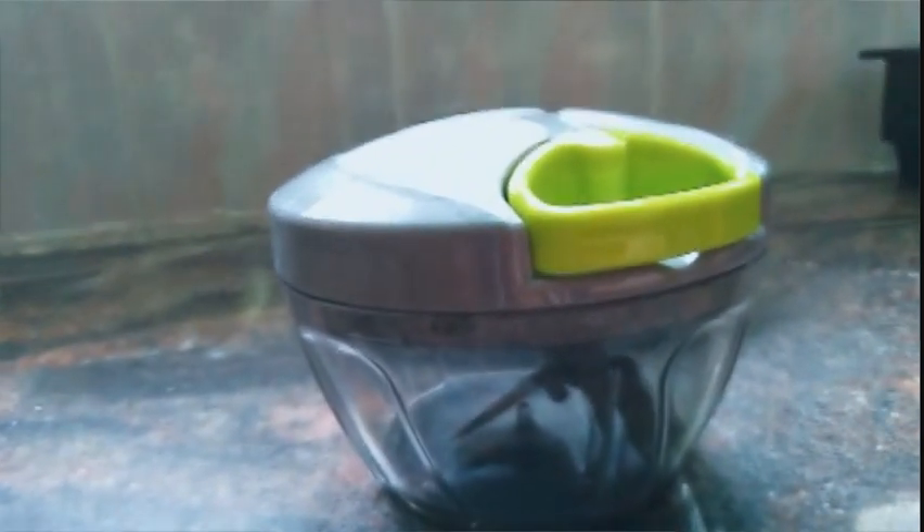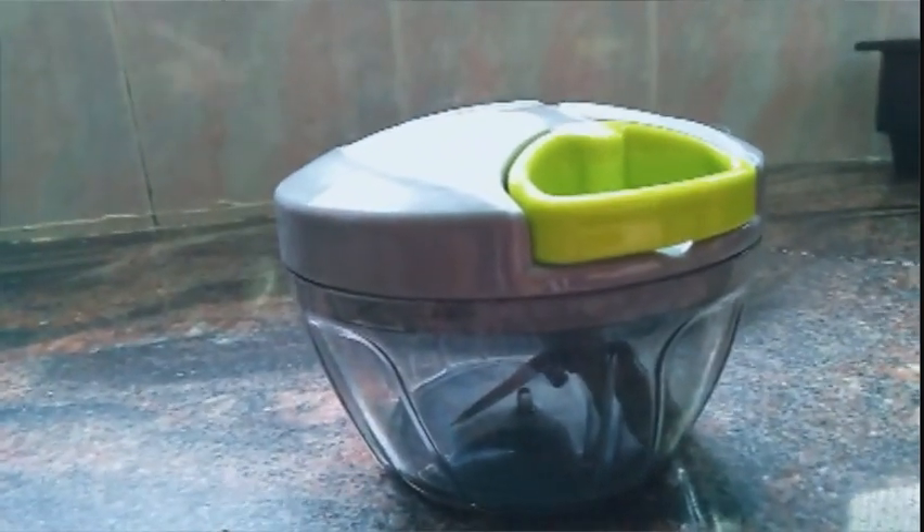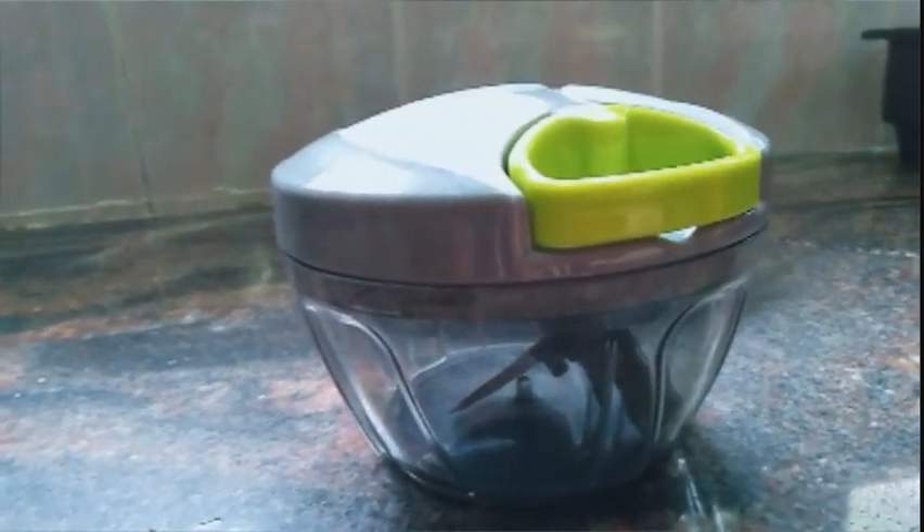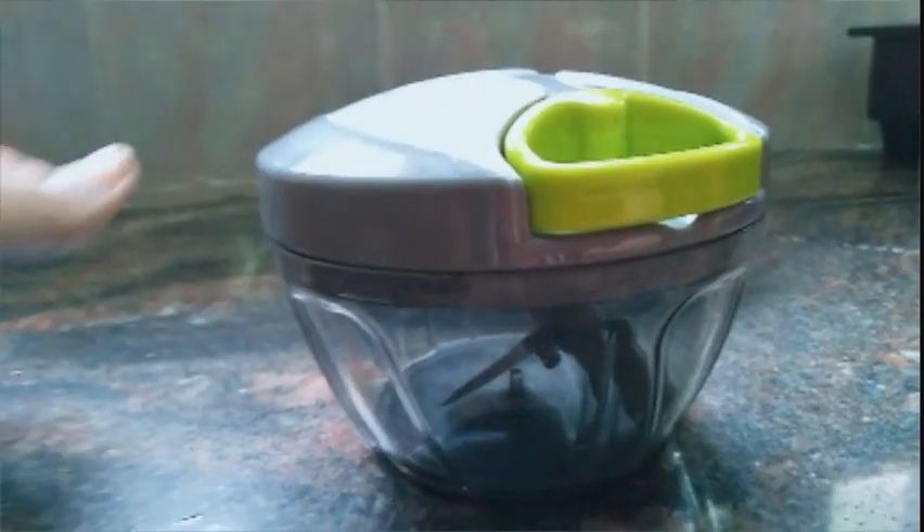This is plastic. This is a small family size product.